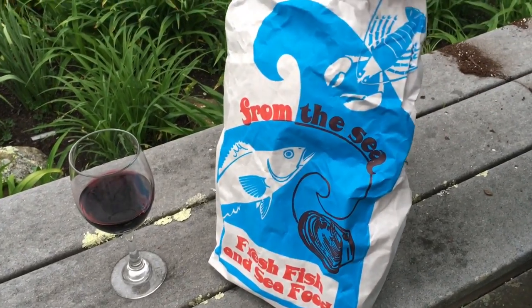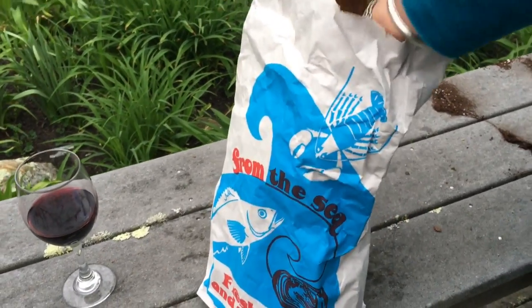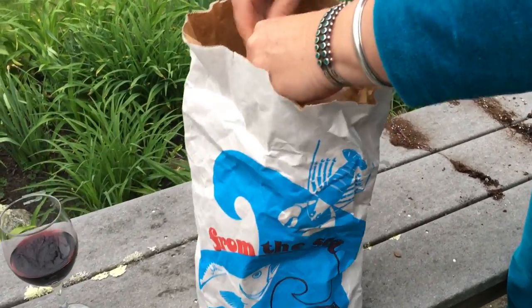Just load it up with charcoal, open up all your vents, and get it going hot. Here we've got about two pounds of mussels that you saw us pick up from Larson's earlier today. It's really important to get nice fresh seafood, y'all.